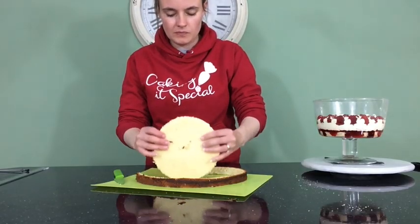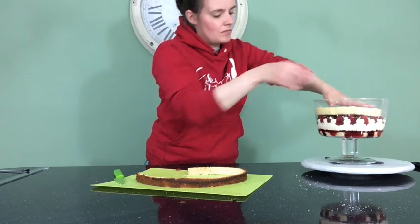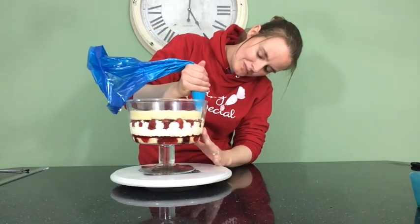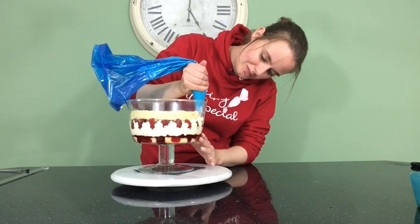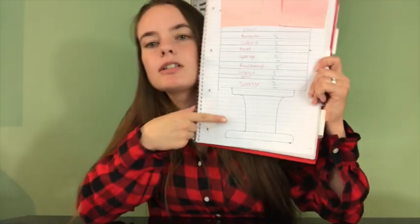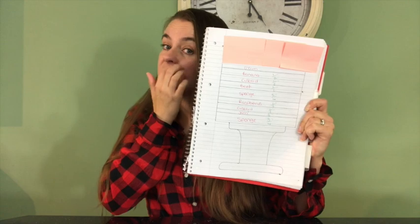The next layer would be more ladyfingers but we're going to use another layer of vanilla sponge. Just put that on top and make sure you push it down so that it's not angled in any way. Keep measuring — I cannot stress this enough, you must keep measuring. I measured how much of what I wanted to go in each layer so that I could make sure it was all going to reach the top of the bowl properly.